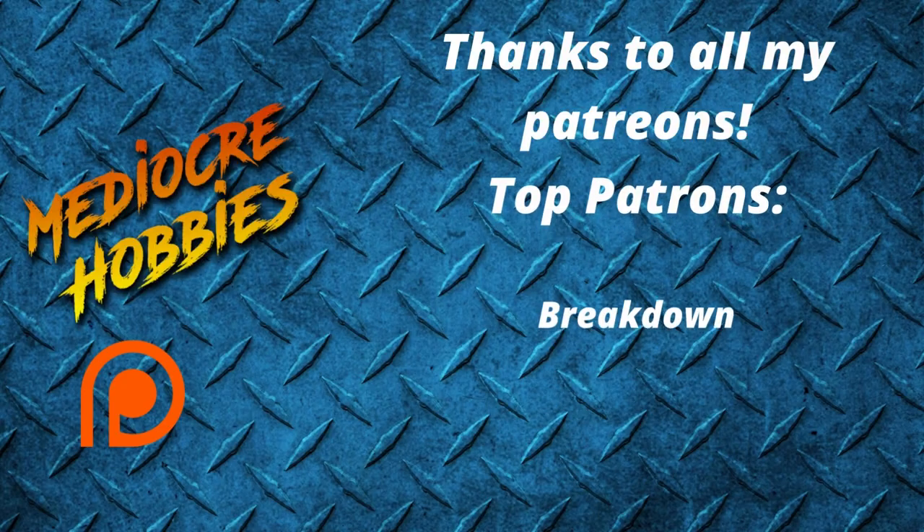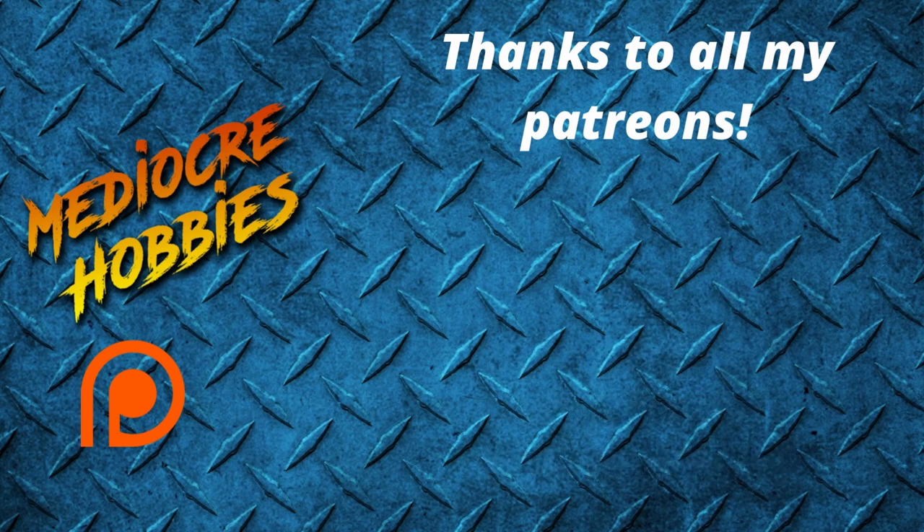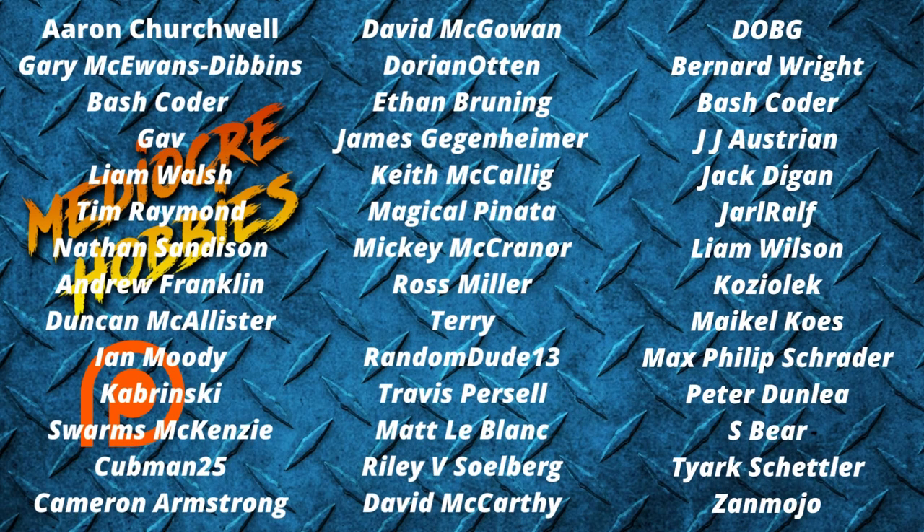And if you would like to support the channel, the easiest way is to hit that subscribe button if you're not already a member. And of course if you want to support me even further, there are links to things like my Patreon below, which will give you access to a private Discord server where you can chat to me on a daily basis about your hobby. We also do cool showcases and painting competitions in there. Thank you guys so much for watching to the end — I'll see you in the next one.